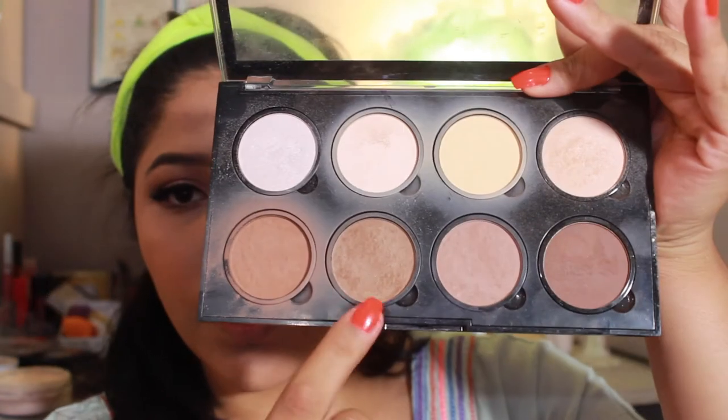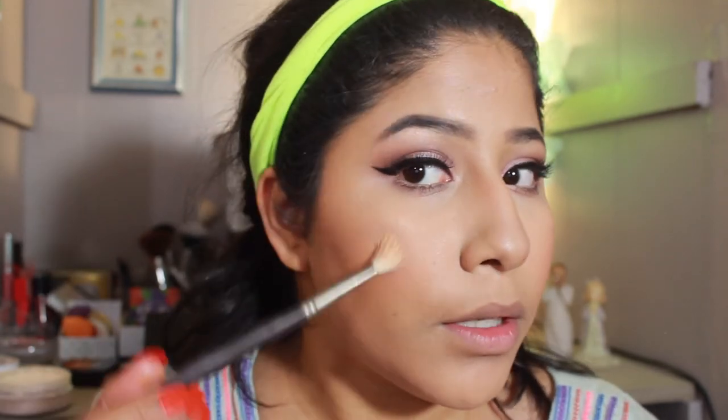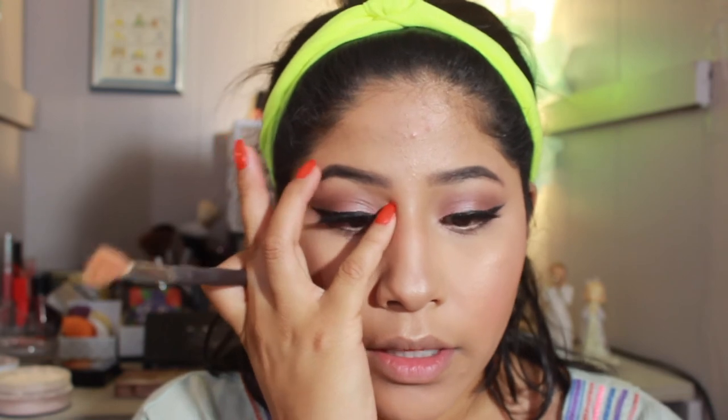I'm going back into the NYX palette and going into a shade, using the Wet n Wild contour brush. For highlight I'm going to use this Wet n Wild highlighter — I'm applying it with a painting brush, specifically a 3/8-inch Lowell Cornell Soft Comfort Oval Mop Brush — just hitting my cheekbones with it. Then I'm taking a tiny bit on my pinky finger to highlight the inner corner.